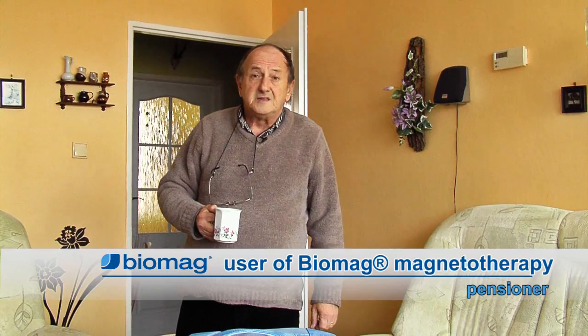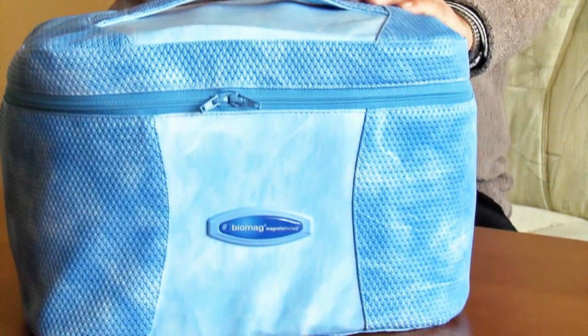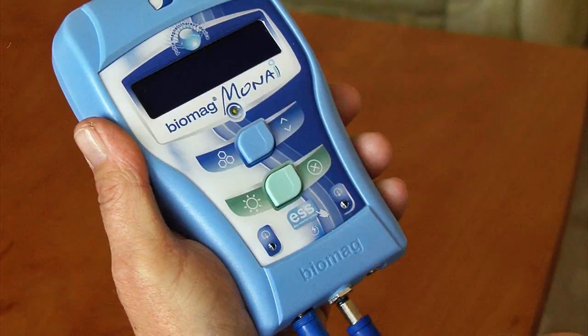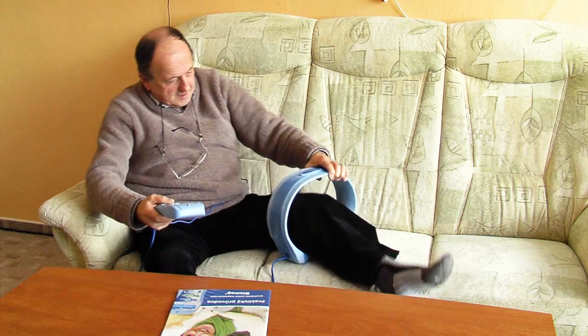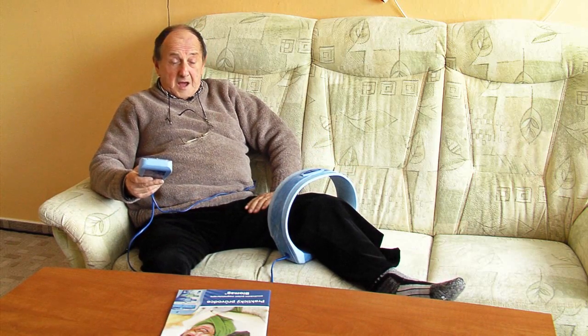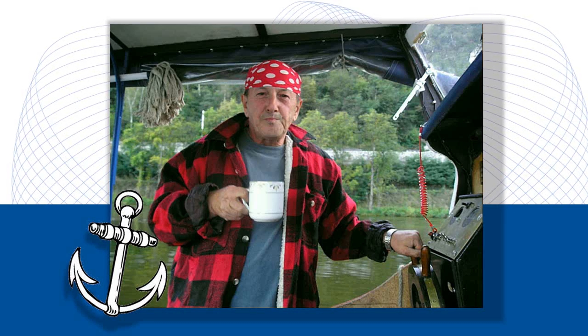Retirement brings with it one unpleasant realisation — your health isn't what it used to be. My doctor recommended I try Biomag. I didn't believe anything could help, but I tried it anyway. Now I use the device regularly, and thanks to it, I can devote more time to my grandchildren and my main hobby, sailing.